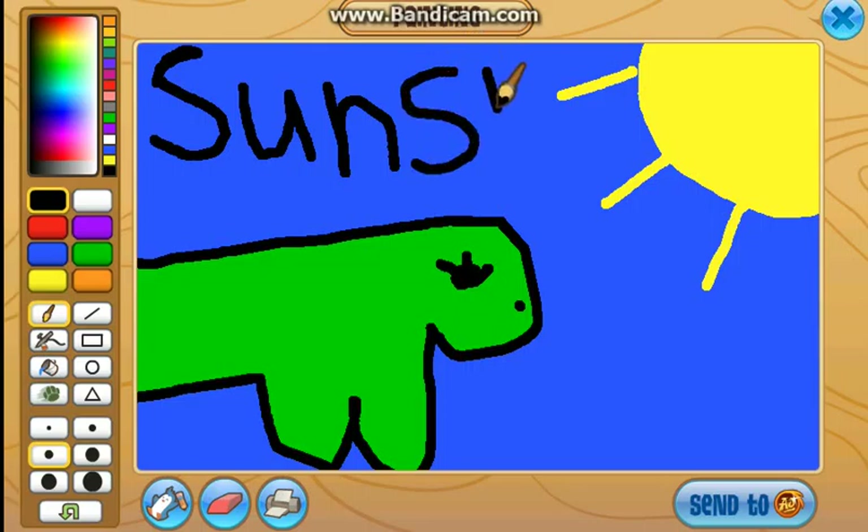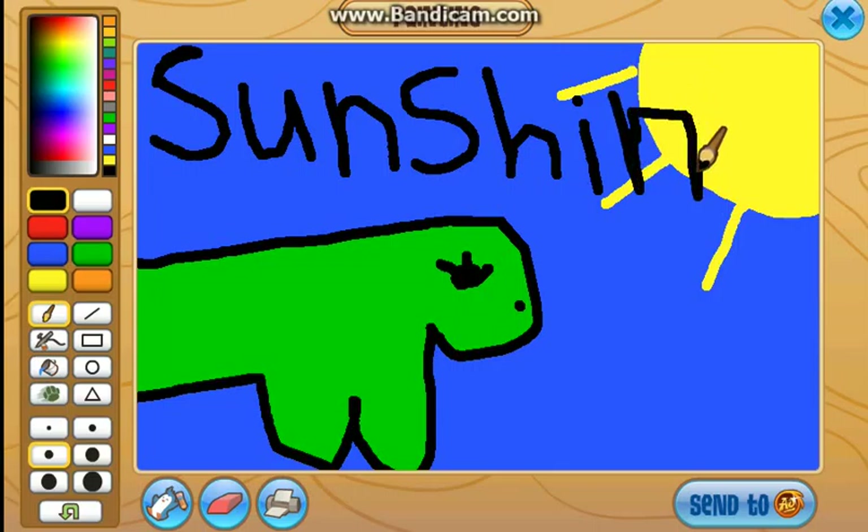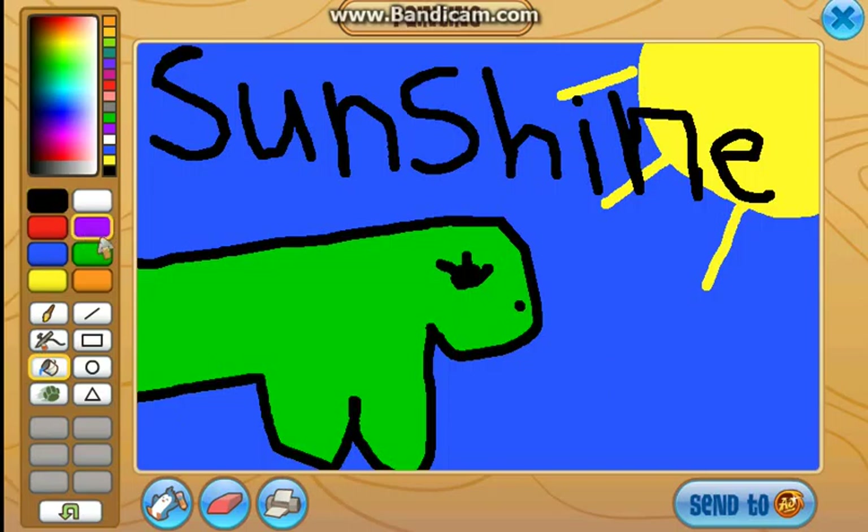Okay guys, I'm so sorry about that. And here, and then sunshine. Okay, and then you guys can fill in that with green.